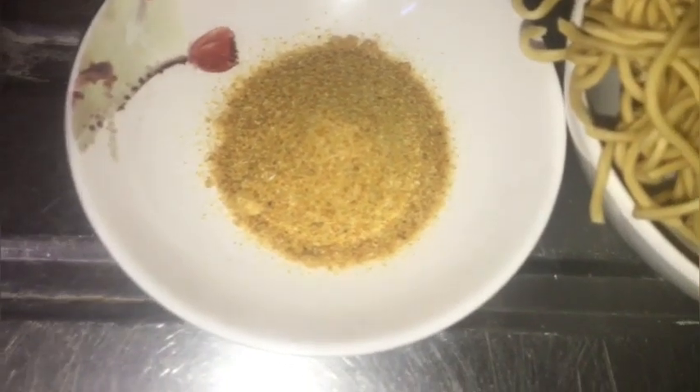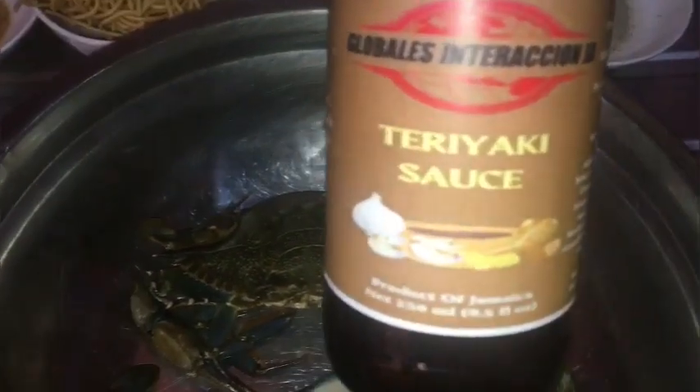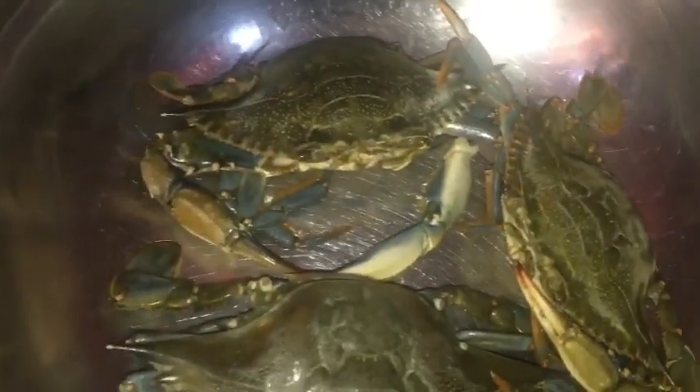We have our onion and garlic powder mixture along with the star of the show — Globalist Interactions JA Teriyaki Sauce. We are the proprietors of this sauce; we produce these sauces, so if you want them you can hit us up. Let's get on with the cooking!